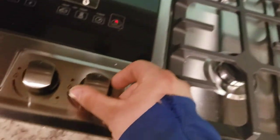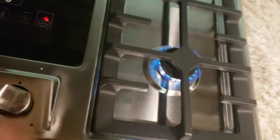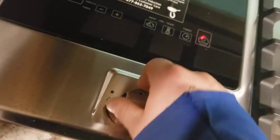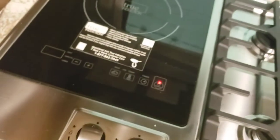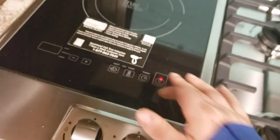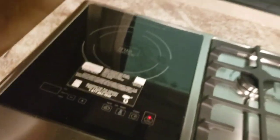There are grates for the convection portion of your microwave — this is a convection oven. For the cooktop — super simple. Turn this to the spark, push and hold, and it lights. You also have an induction cooker right there — just tap it on and change your temperatures. Remember, induction only gets hot when you have an actual pan on it.